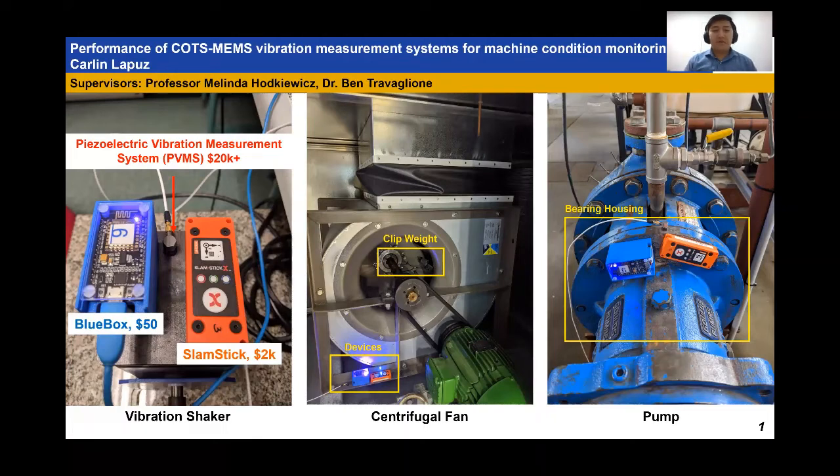This research is about comparing three vibration measurement systems of different prices: the blue box, the slam stick, and the piezoelectric. Think of it as comparing a ruler, a vernier caliper, and a micrometer — they all have different costs and precision, but sometimes a ruler is enough for measuring length in a given application.